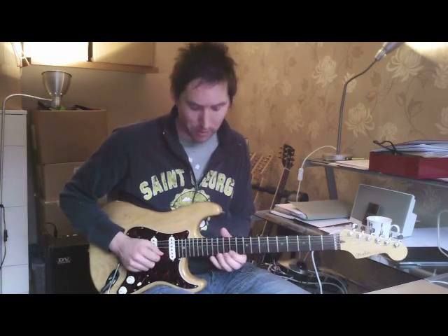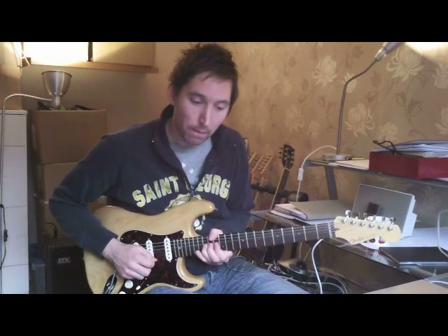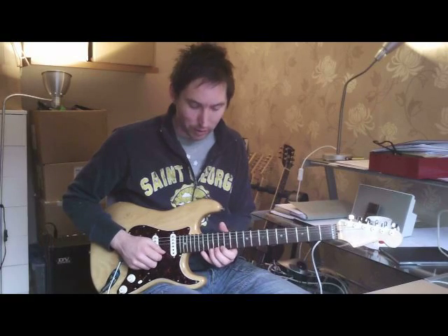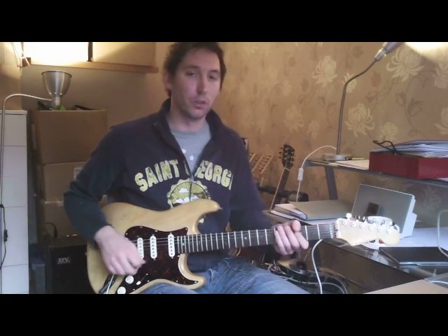And the next passage — and again, that bending and fretting a note while you're bending it. So, hold things slowly.